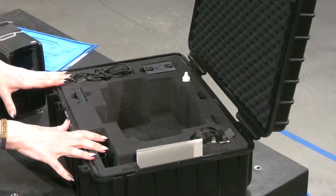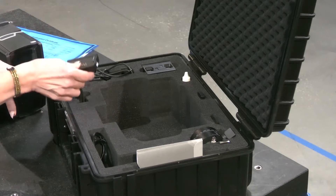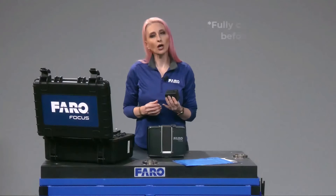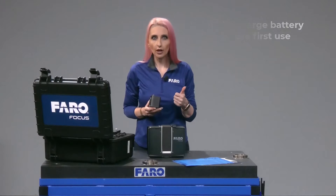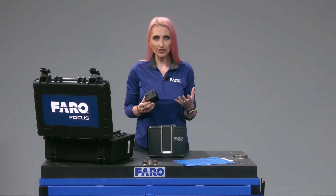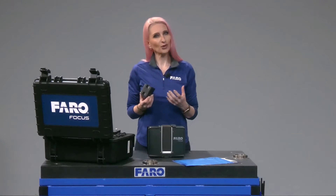Now, in the case, you also have your PowerDock battery charger, your charging cables, and your battery. You'll want to fully charge the battery before your first use — green means you are good to go. Note that the Focus Premium battery is a more powerful battery than previous Focus Series batteries, as the Premium is a more powerful scanner and requires more power.